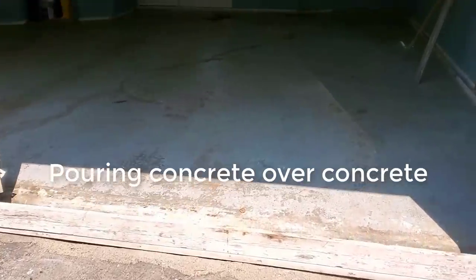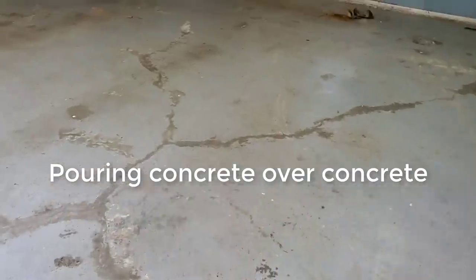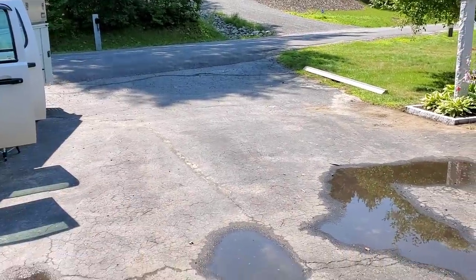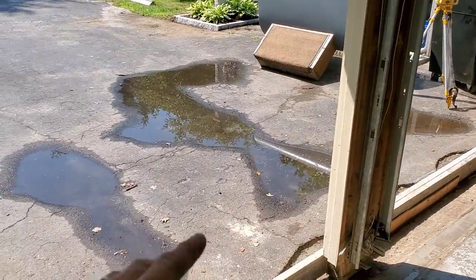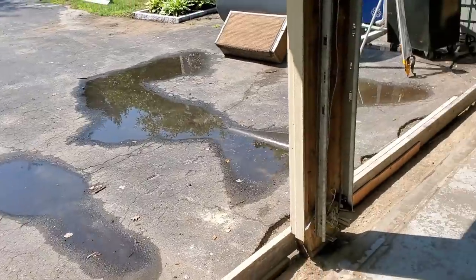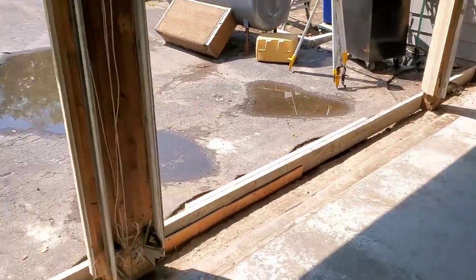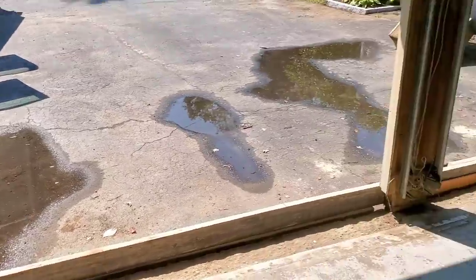On this job we're pouring some concrete over existing concrete in a garage. The problem is the driveway is too low — it slopes right into the garage. The homeowner wanted to raise up the garage floor and then redo his driveway so he can get some slope away from the doors, because right now the water just runs right in. We're going to lift the garage floor up about four or five inches.